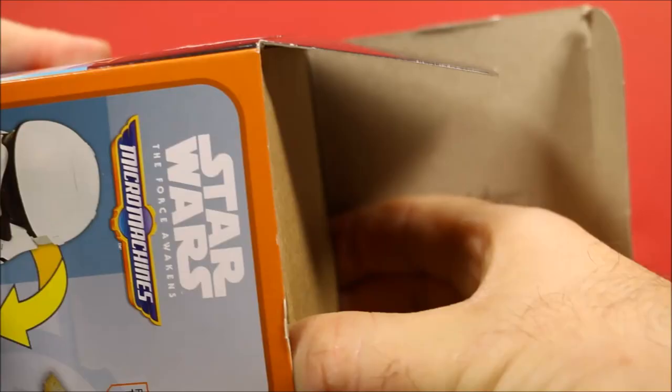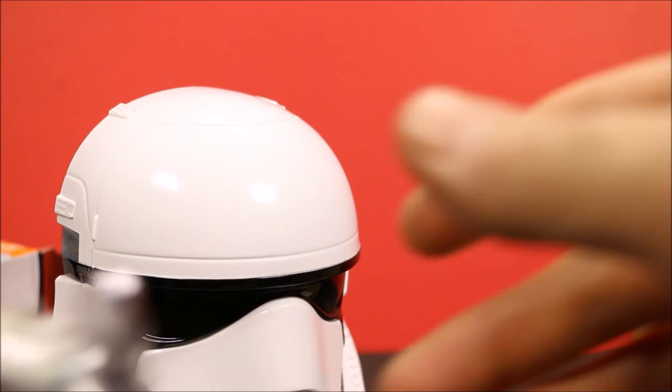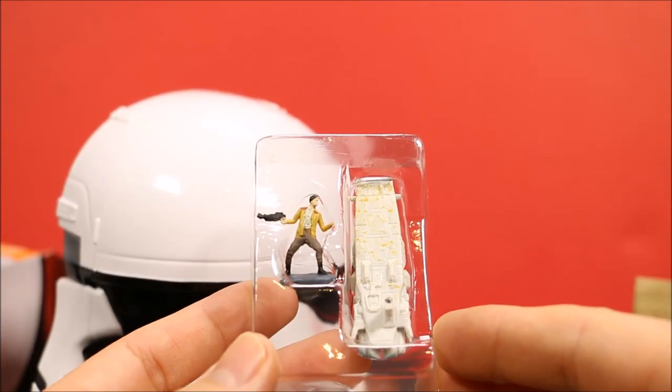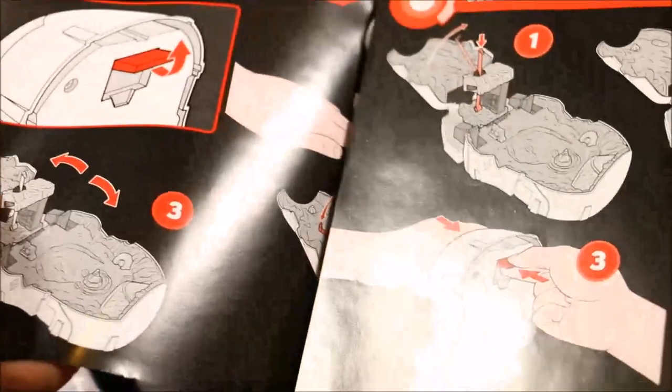Let's see what's in the package. Awesome! A Stormtrooper helmet, a little Micro Machine figure, the First Order Transporter, and a set of instructions.